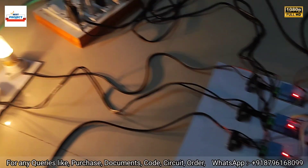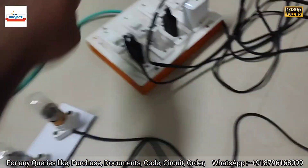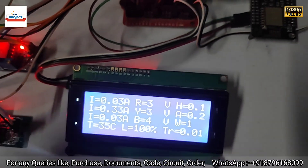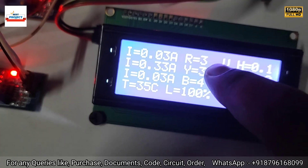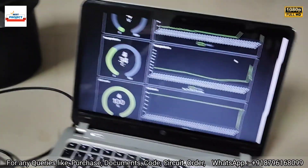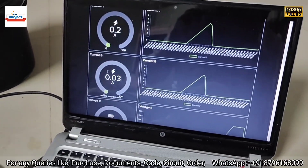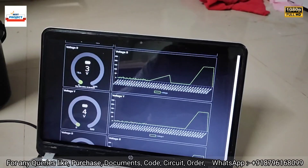Now we will turn off the load and observe the voltage and current levels. All three loads are now turned off. With the load off, we should see lower current and voltage readings — voltage should drop to less than 10 volts since there is no supply in the line. New readings show current is very low, around 0.03 ampere, and voltage is negligible.